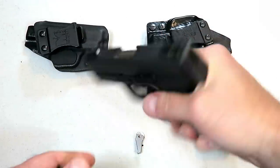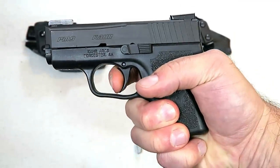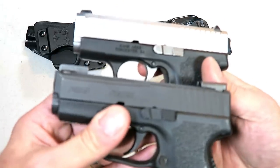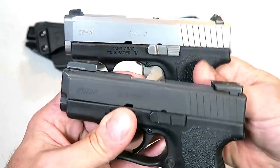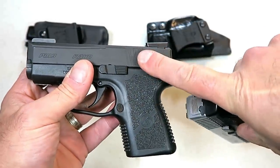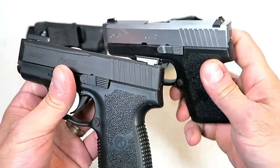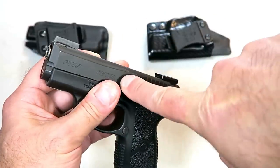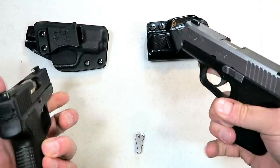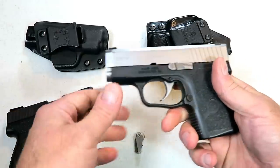Now the PM9 — same thing, six and a half pound trigger, full reset. A lot of people ask what's the difference between those two. You're looking at some different engraving, a little different slide cuts. All the parts are made from bar stock steel with the P-series, polygonal rifled barrel with the P-series, conventional rifling on the CM9. They both perform great, and if somebody handed these to me and I didn't know which was which, I would not be able to guess the right one.